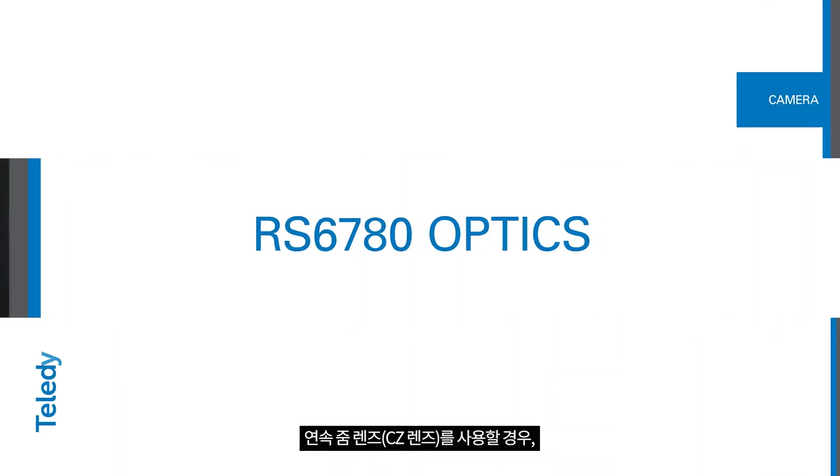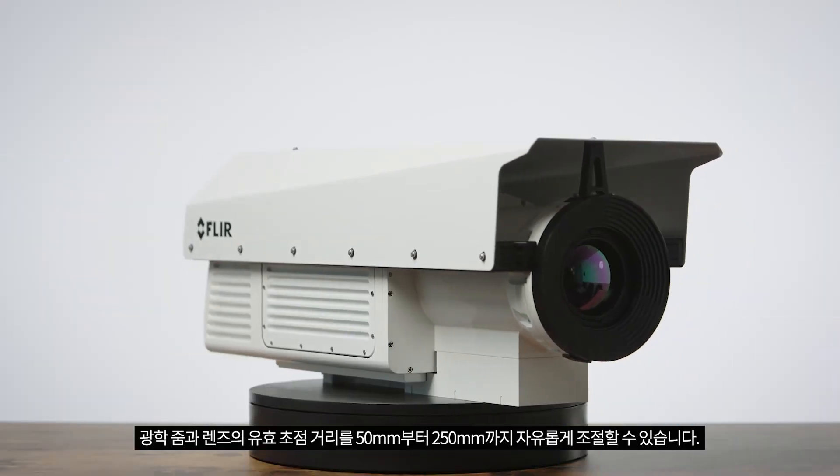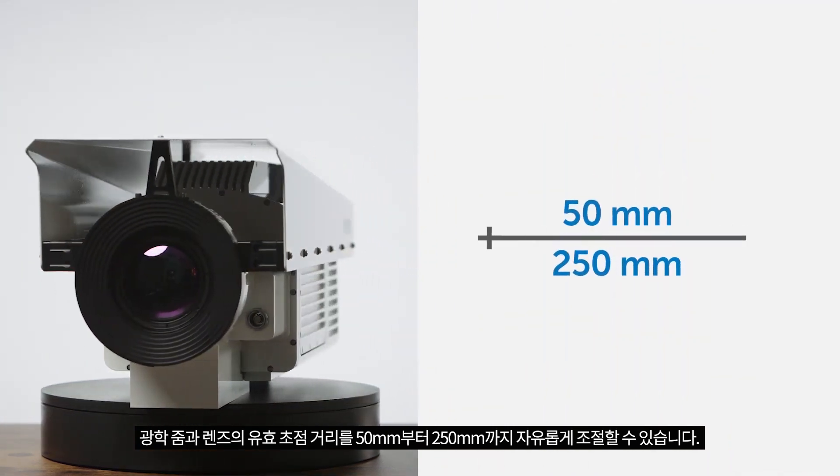A continuous zoom, or CZ lens, allows you to control the optical zoom level and the effective focal length of the lens anywhere between 50 millimeters and 250 millimeters.